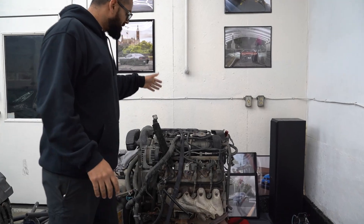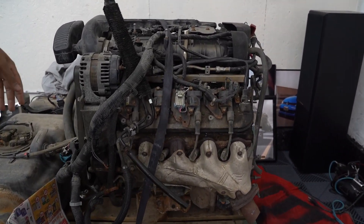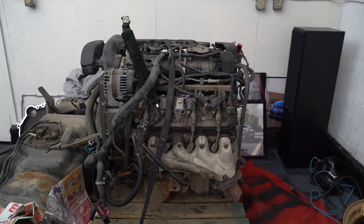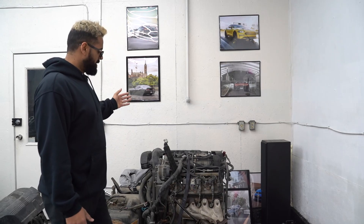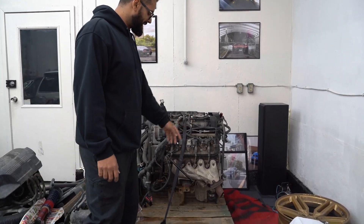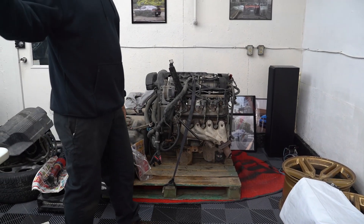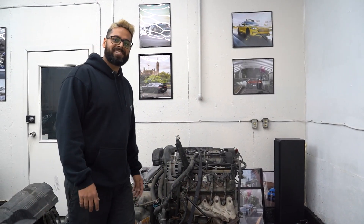Alright, we've got a big engine to move tonight. We've got the truck LC9 here — basically an LS, which is what it'll be once we're done with it. What we're going to do is pull it out of the garage, load it up in a truck, and bring it to the back where the shop is. Stay tuned, it's starting tonight.